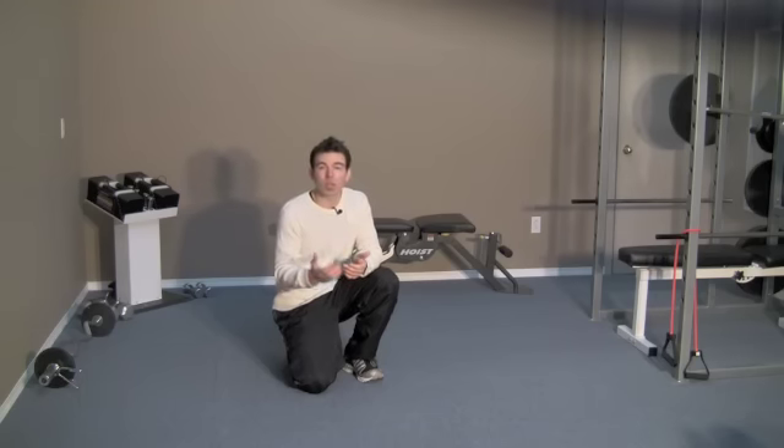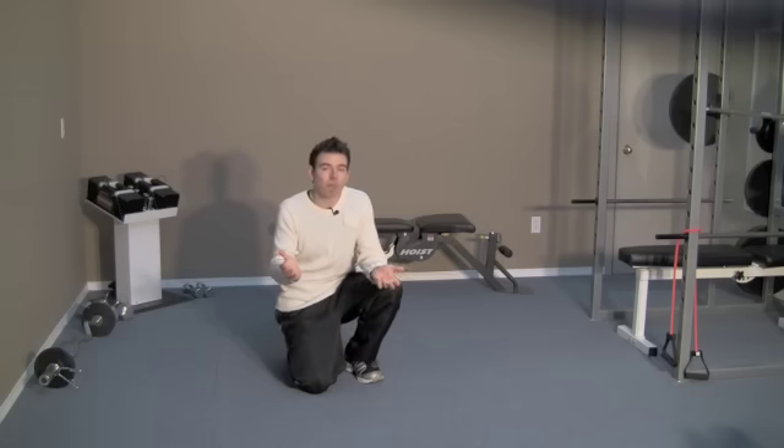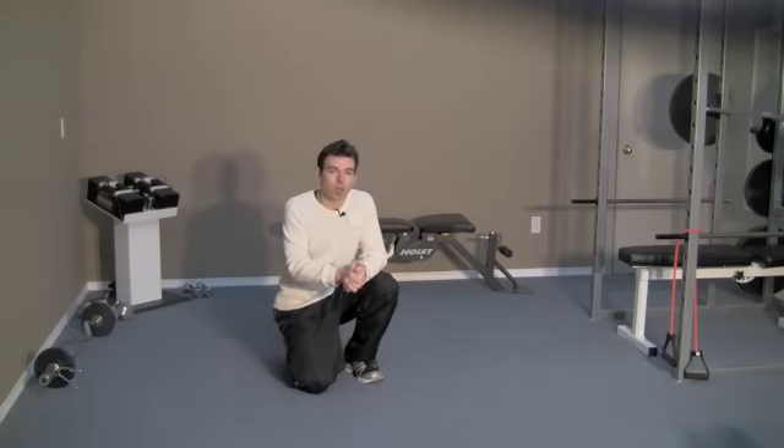Build up to the point where you can hold that for 15 up to 30 seconds or even longer, because the longer you can hold that muscle, the stronger it's going to be and the more it will be able to pull everything inward. It's a really simple exercise but very important for giving yourself a natural tummy tuck.